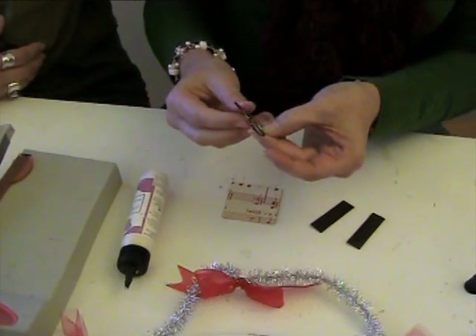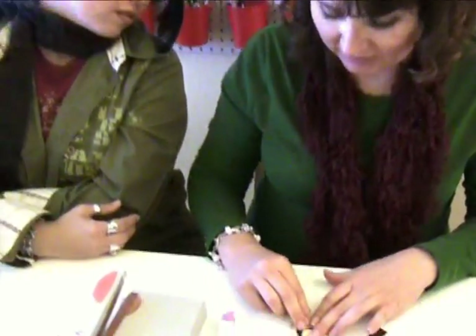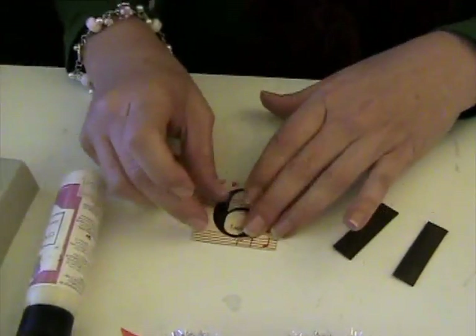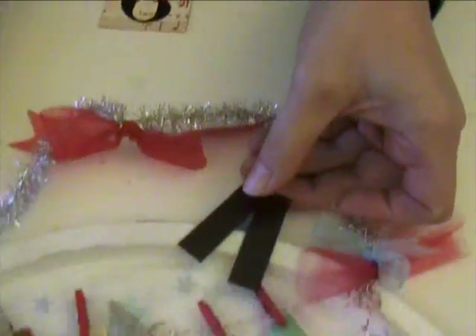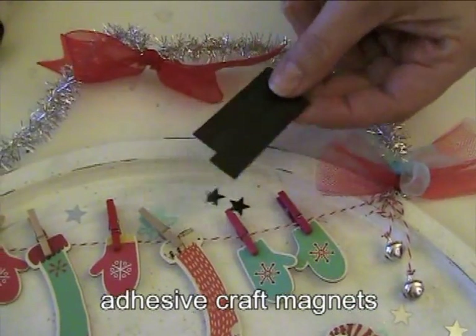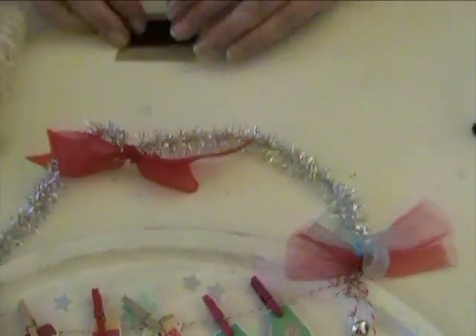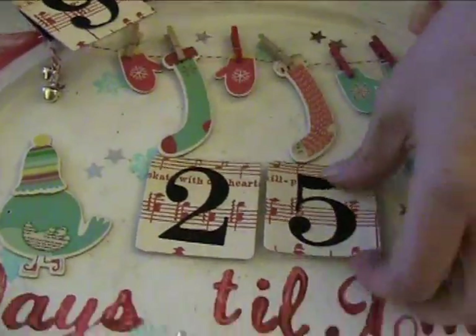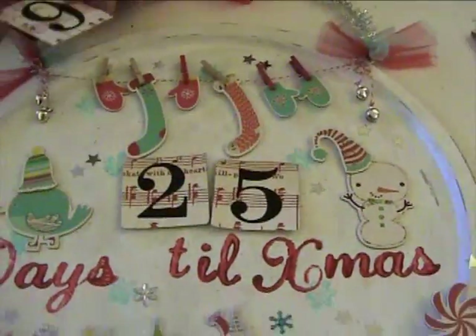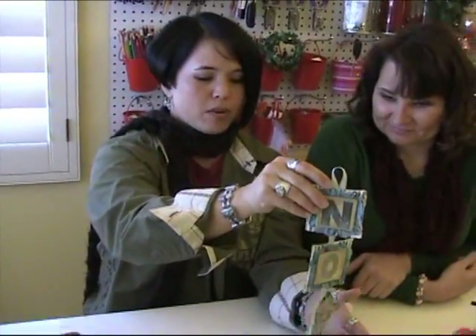I made zero through nine plus an extra one, two, and three, so that way you can get combinations like 23, 22, or 11. Most people don't start counting down until after Thanksgiving. Then I got some little craft magnets with a sticky side, and I just glued these to the back. So there are my little numbers — the kids can change them every day.